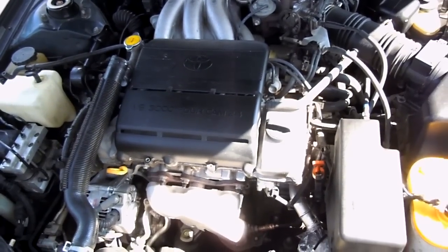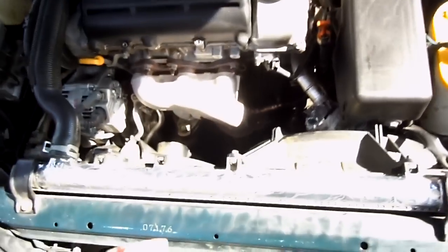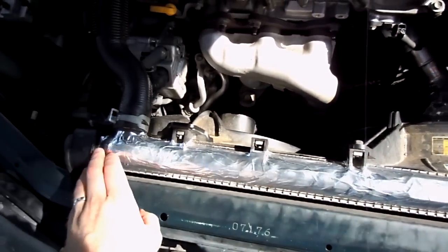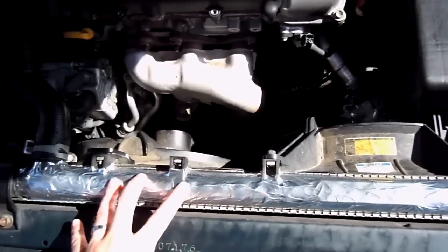I let the vinegar sit in the radiator for four hours. Now I'm going to drain it out. While I was waiting I noticed some stress cracks in the top of the radiator in the plastic — it wasn't broken yet but you could tell it was stressed, so I just put a couple layers of foil tape on top to reinforce it so it doesn't actually bust open.